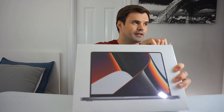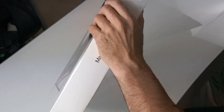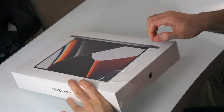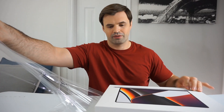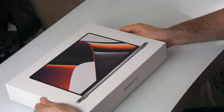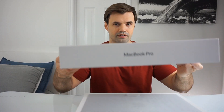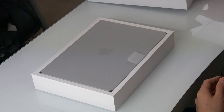Let's start by removing the plastic. Oh man, of course I messed it up already. Now that we got all the plastic out of the way, let's get it out. We'll put this to the side. There it is.